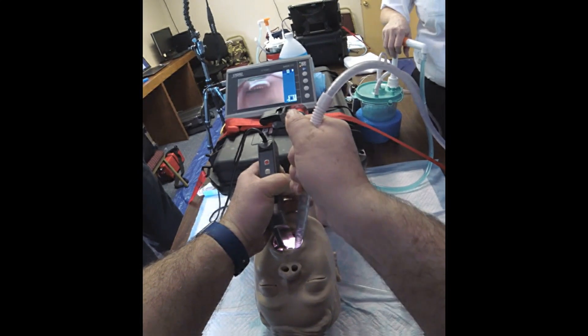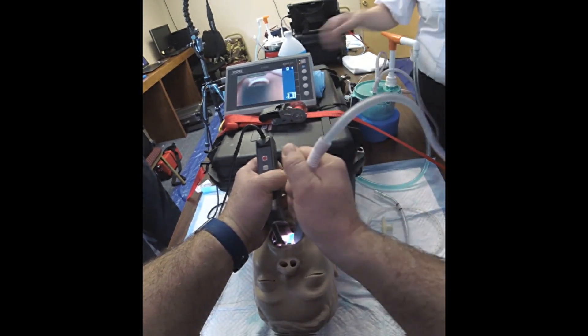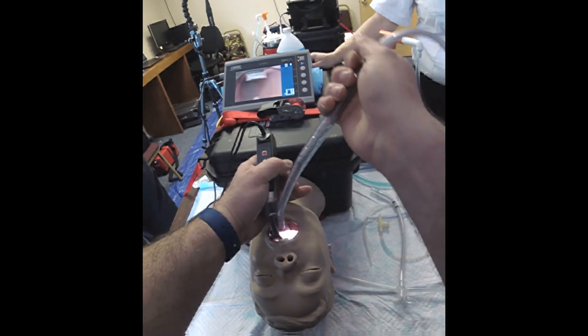Decontaminate the hypopharynx pretty well. Two more pumps. Yeah, there's more in there. It really upsets me.